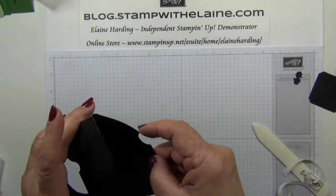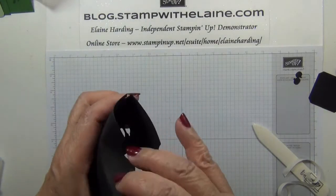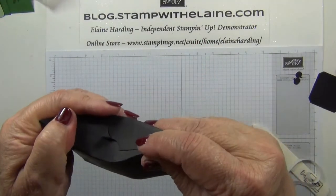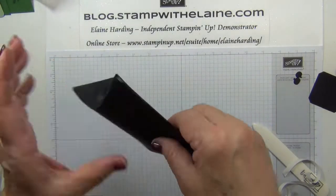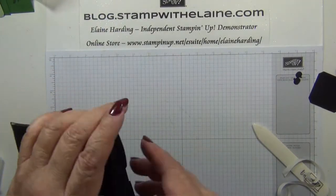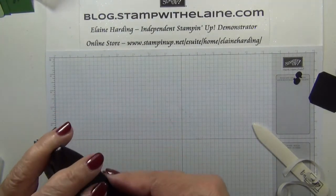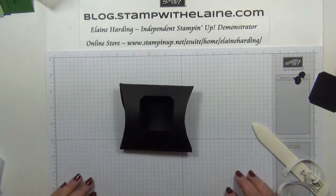Now if you want the box to stay in shape, it's best to close it so that these two sides interlock with each other. It's easier just to do it like that, and if you have something in there it will probably keep its shape. But if not, you can just interlock it and it will keep it puffy. Okay, so that's the basic construction.